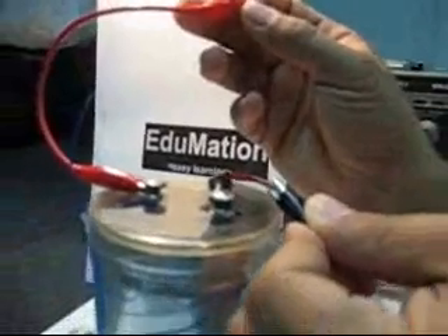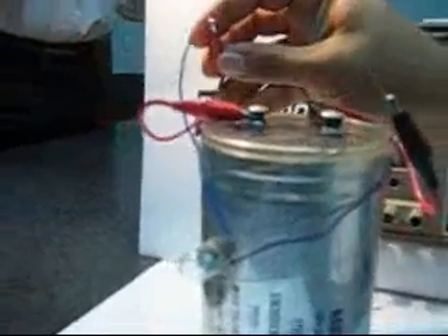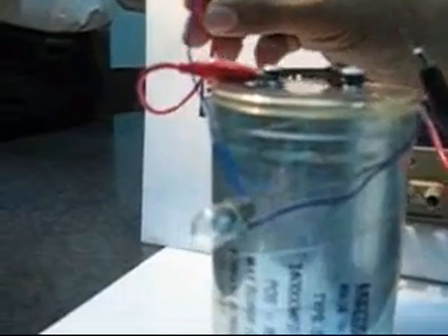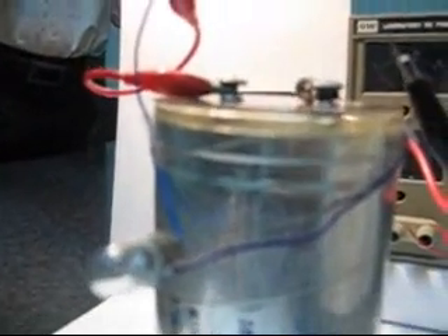We will connect the capacitor to the lamp. Let's observe the lamp while we connect the other terminal of the capacitor to the other terminal of the lamp. The lamp is illuminating, but the illumination is decreasing, which tells us that the capacitor is being discharged by the lamp. Now the capacitor is fully discharged.